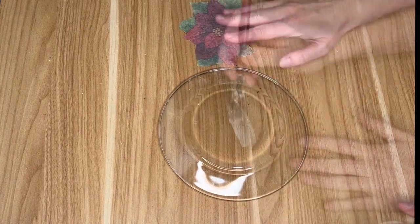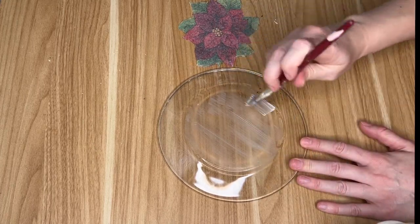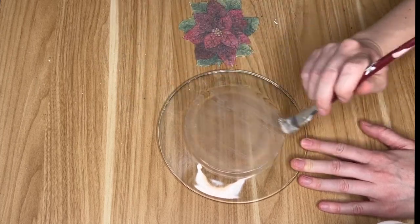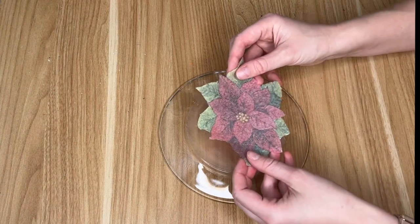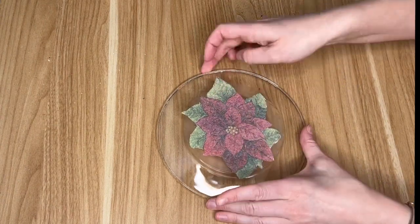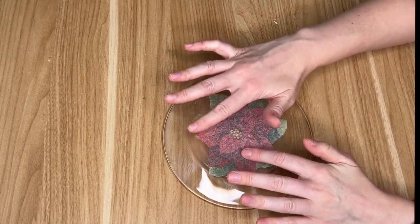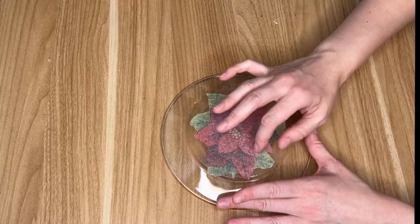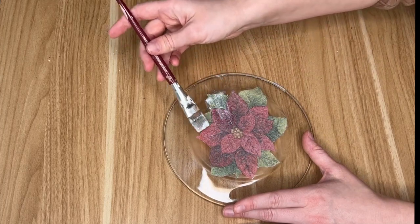Unfortunately my store only had the ones with images already on them, so I went with the plate and I'm doing this super traditional. I cut the image out — it took me quite a while, I was watching a show while cutting out all of these pieces of holly and this large poinsettia. Then I laid down some Mod Podge on the plate, placed down my napkin image, went over it again with Mod Podge, and the whole time I was using my fingers to really smooth out the tissue paper.